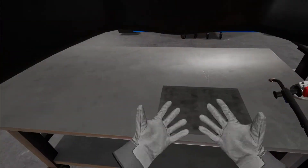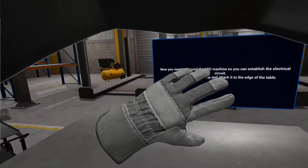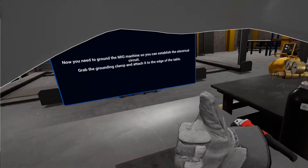Now you need to ground the MIG machine so you can establish the electrical circuit. Grab the grounding clamp and attach it to the edge of the table.